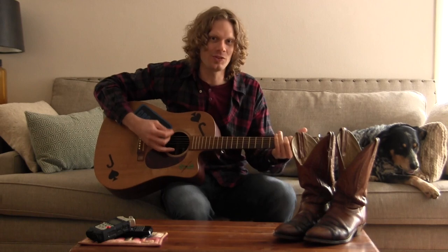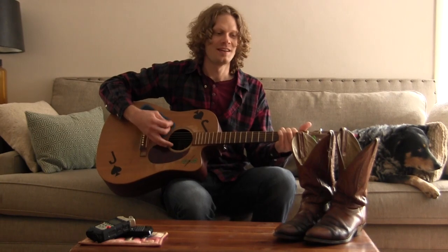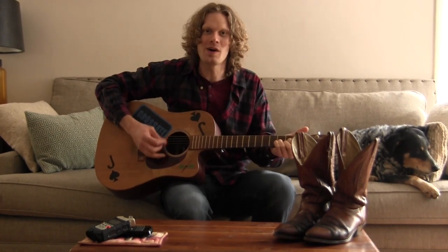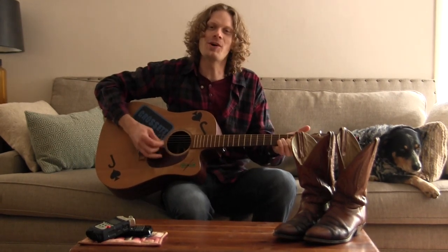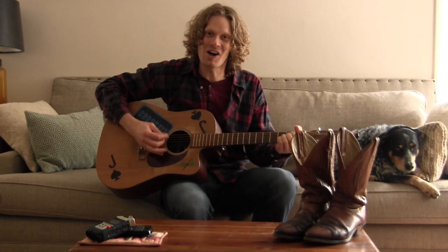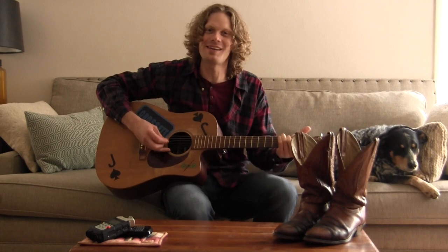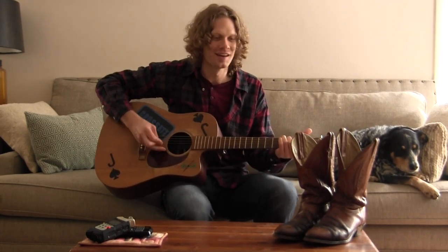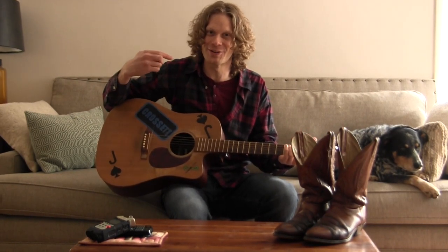As long as I'm kicking, nobody's gonna wear my boots. Now that you've seen the inside, you know that it's the truth — every toe has its own groove. As long as I'm kicking, nobody's gonna wear my boots. Nobody except this guy right here. Thanks for watching. Peace.